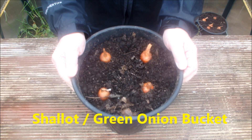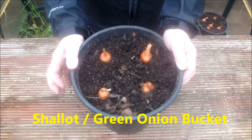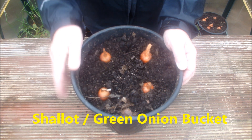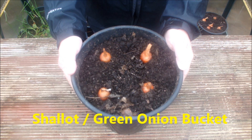These are some shallots — four shallots in a pot. This is my green onion bucket. We'll either take these at maturity as shallots, or we'll take them early as green onions. This will be in the square foot bucket garden this year.